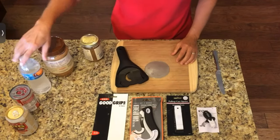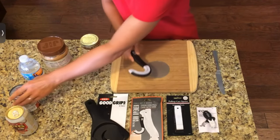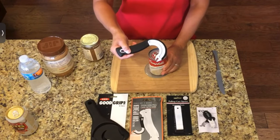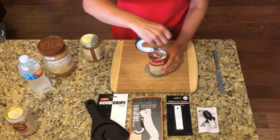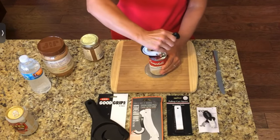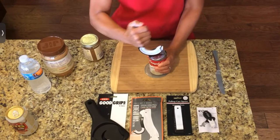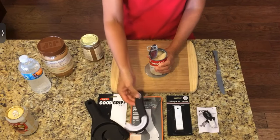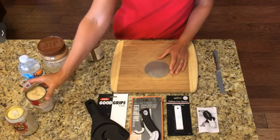The next thing we will demonstrate is the ring pull J-hook can opener. I've got a can right here. What you're going to do is slide this lip right underneath the pull tab. You get a hold of the pull tab right there and you're using the handle for leverage — you're going to pull that up and slide that lid right back. That was quite easy. So that's a J-hook that helps to open the cans.